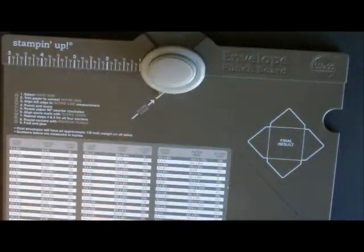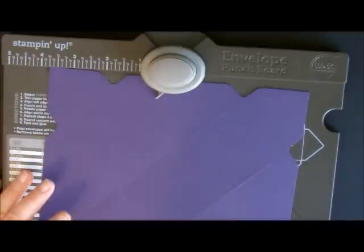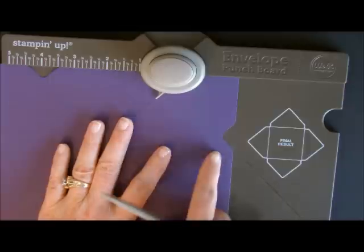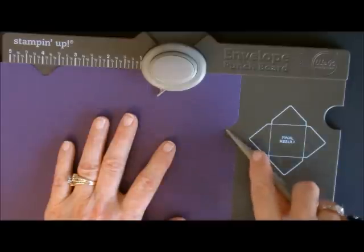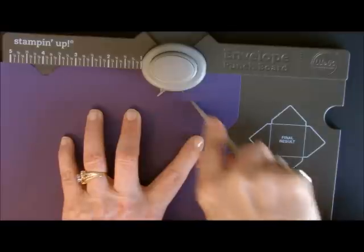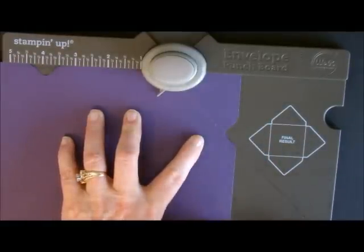The next thing we need to do is line up two of the notches. We're going to take this notch right here and line it up square with your board. You're going to line this up so that this little divot goes right into the gully and we're going to score that all the way across. It's not going to go to the other end, but it's just giving us a score line so that we can bend it.